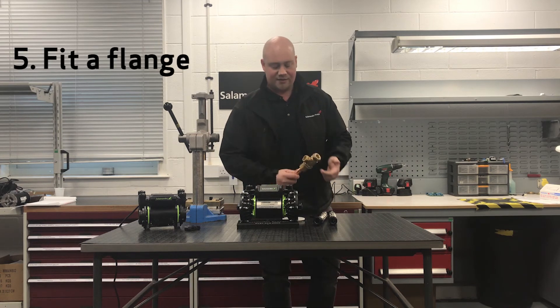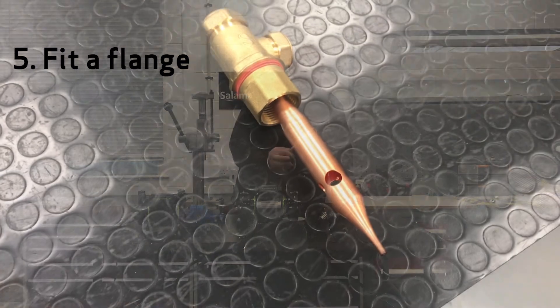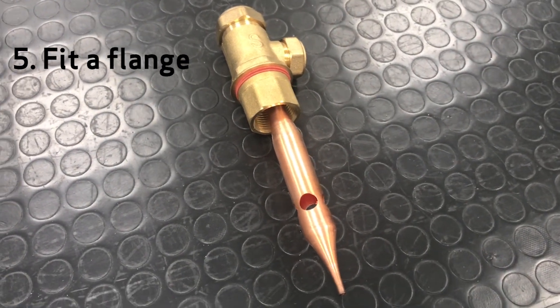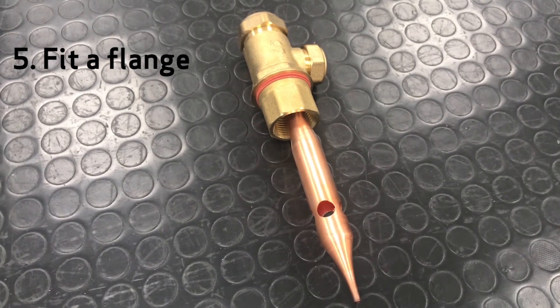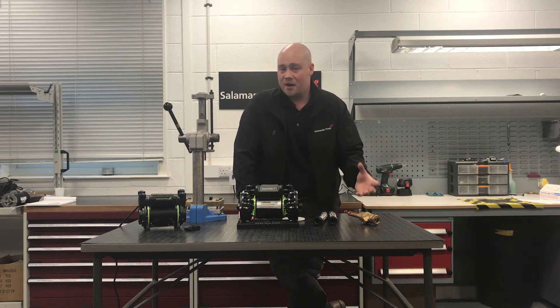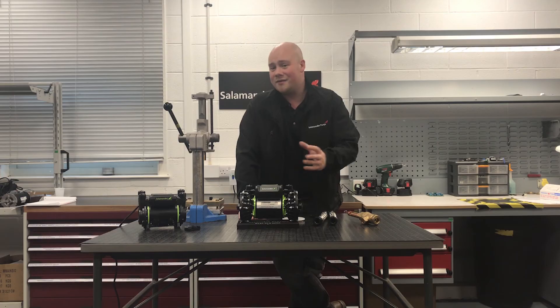The other thing you can do is fit a Salamander flange. The bulk of our pumps do need to have a flange fitted anyway, and sometimes we say it's advisory. But having a flange fitted will minimise any air that's drawn into the pump, and air does tend to make the pump noisy. So if you can limit the air going into the pump, you're going to have a quieter installation.